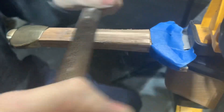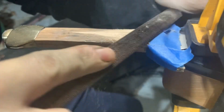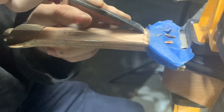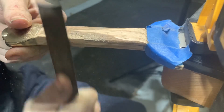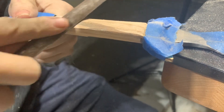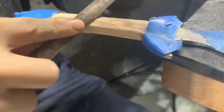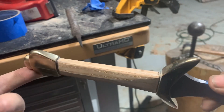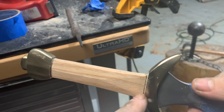The wooden core will be wrapped in cord, hide glue, and leather, so we need it to be slightly smaller than the mating faces of the pommel and the cross guard. I'm leaving about an eighth of an inch step down as you move from the bronze to the wooden core. That eighth of an inch will be filled in by the leather and cord. Here you can see the triangular plunge line shape in the blade mirrored in the wooden grip.